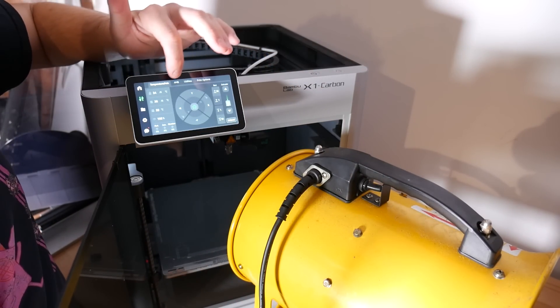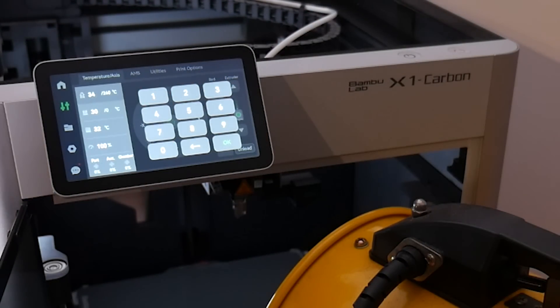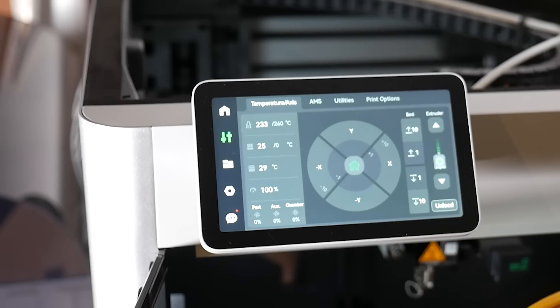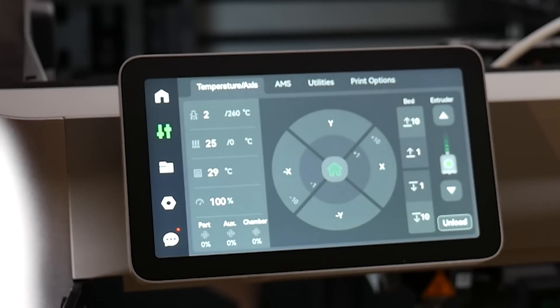I'll start with the X1 Carbon. I set it all up and pointed the exhaust fan at the hot end, hit preheat to 260 degrees Celsius and then started a timer. It tried to heat up and actually got all the way to 240 degrees — again, they're very powerful hot ends. This is with the exhaust fan pointing point blank at it, sapping heat away. And like Bambu Labs said in their report, after three minutes the heating is cut and it just drops down to zero, which is very strange because it couldn't possibly hit zero.